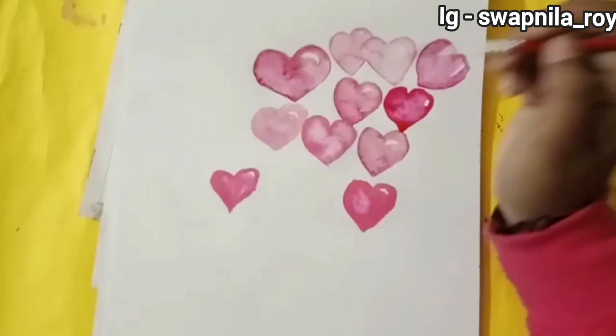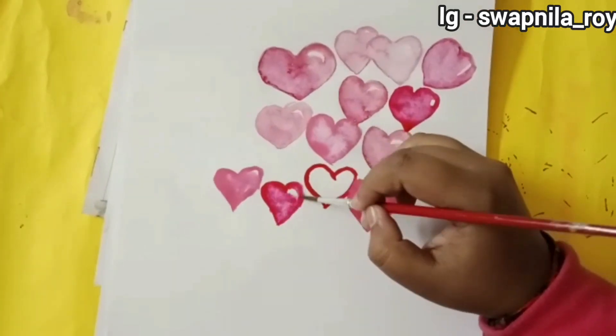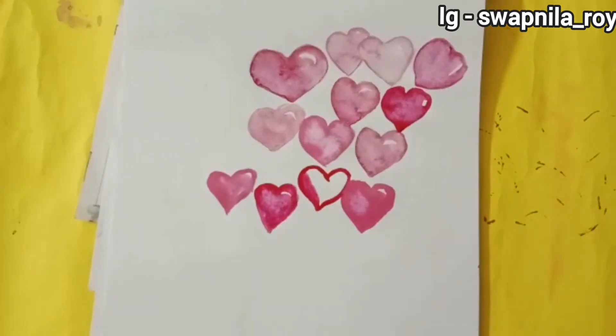I'm using the wine red color too, and I'll also be using another shade which is a kind of brownish red.